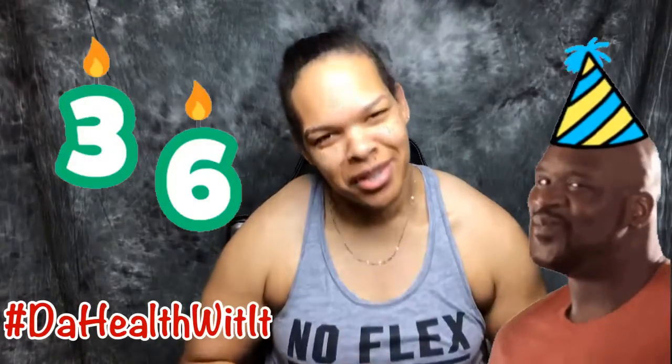What's up YouTube? It's your girl Tia B and you are in the place to be with me. Thanks for tuning in. Today is a good day, great day, wonderful day. Why? Because it's chapter 36 for your girl.